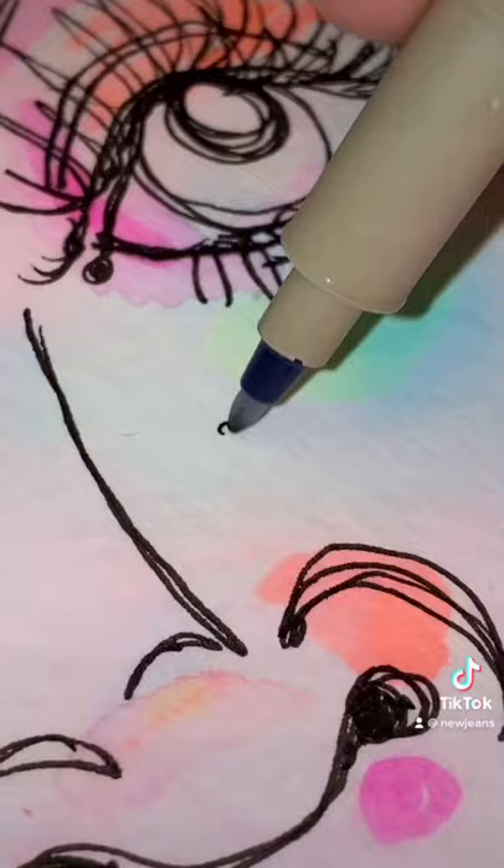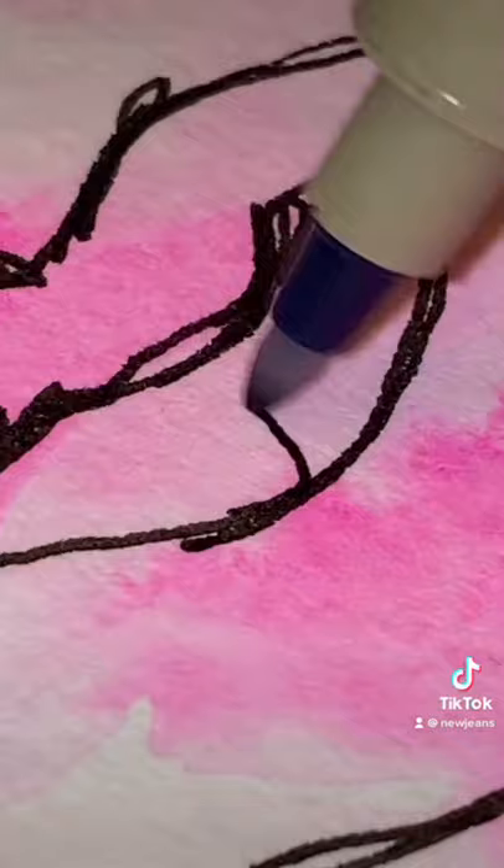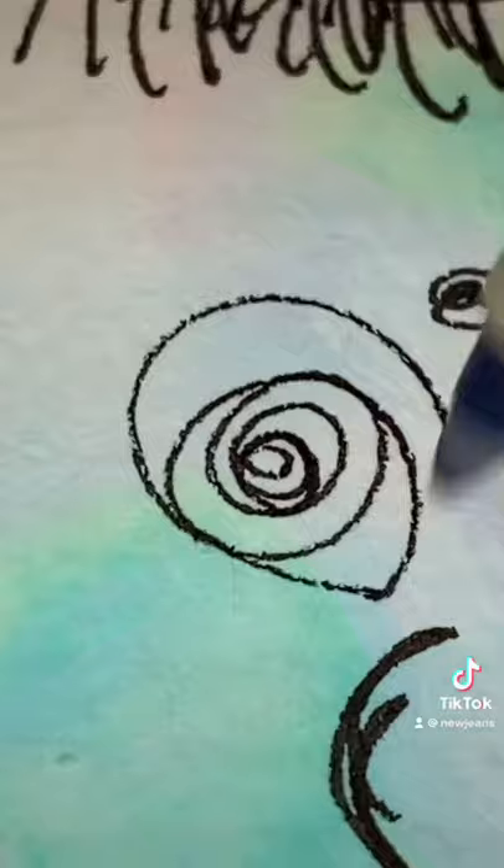I'm adding in square glasses but you can choose any style you want. Next, I'll add a small, quirky smirk, shade the top lip, and continue into a messy spot of chin scribbles. Add circles for cheeks, finish the jawline, and add ears.